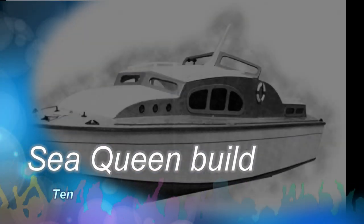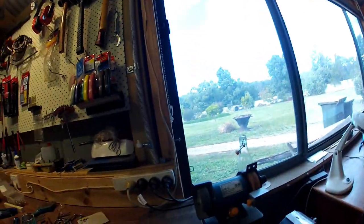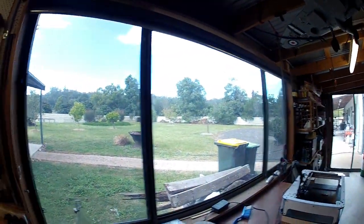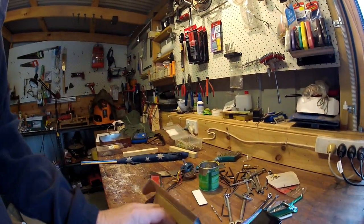Morning folks. It's been a couple of days since I've done much — just in the shed here. Nice aeroplane. Parts are starting to turn up.